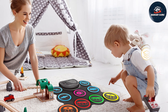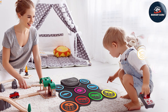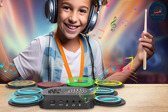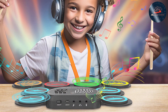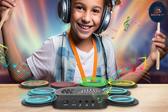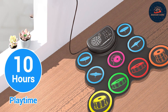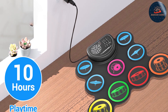Each pad is durable enough to withstand intense sessions, ensuring longevity. The set includes various drum sounds and preset kits, allowing for versatile play across different music genres. The adjustable rack system is sturdy and easy to set up, providing stability even during vigorous drumming. A standout feature is the headphone jack, which allows you to practice privately at any time of day or night.